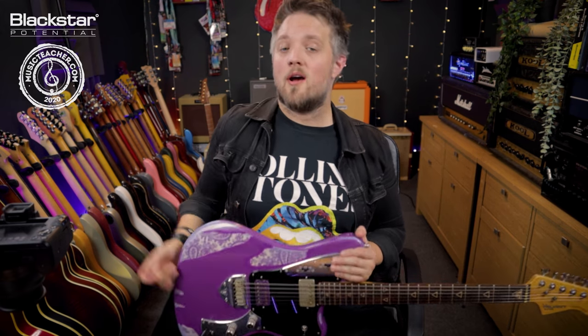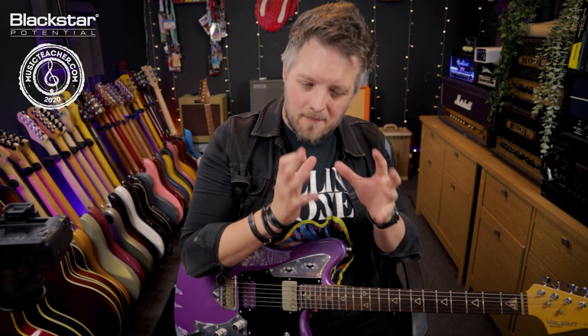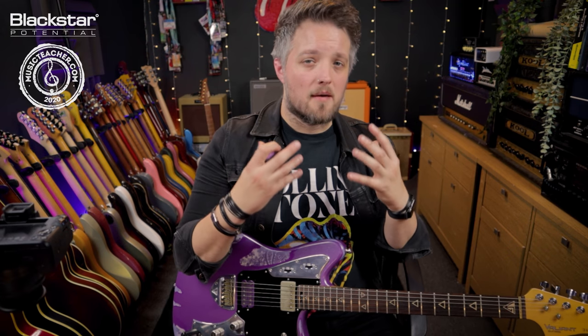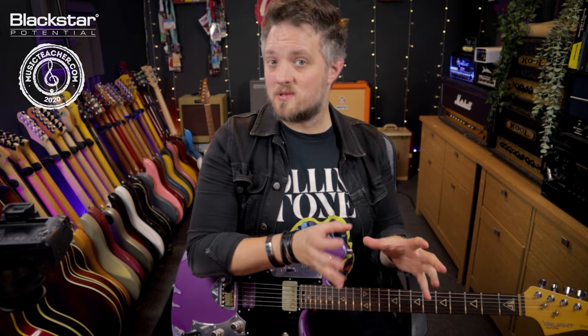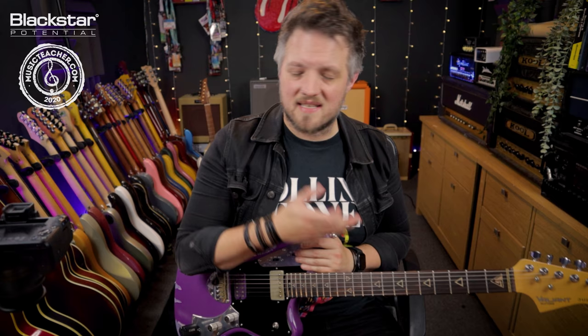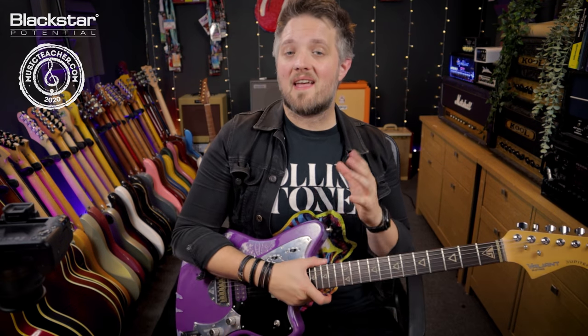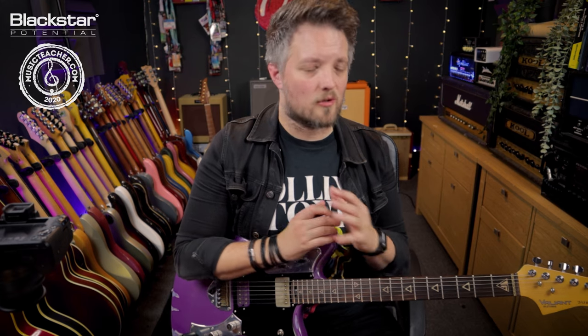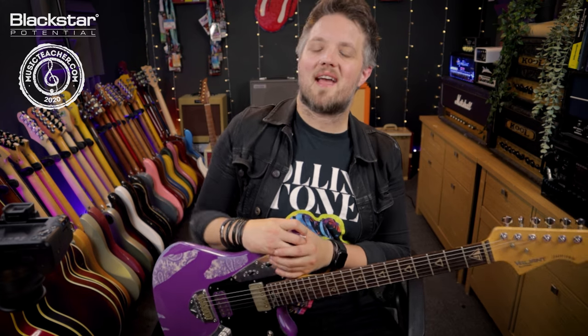So if you're playing really high gain music or you just want a lot of punch, attack, and clarity, 6L6 is definitely the way to go. To recap: EL84 is a British sound with a really pokey mid range that gives you that slightly collapsing amp sound in the right settings; EL34 is your smooth, mid-heavy mid-to-late 60s early 70s British blues invasion tone; and 6L6 is more American — scooped mids, tighter lows, and more pronounced highs. Let me know in the comments what your favorite tube response is and what style of music you're playing. Don't forget to hit subscribe on the Blackstar Amplification YouTube channel, and if you're looking for a guitar teacher, check out MusicTeacher.com. Thanks so much for watching — I'll see you very soon.